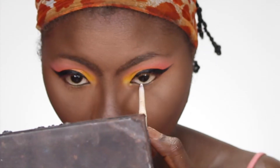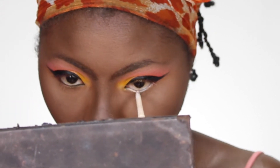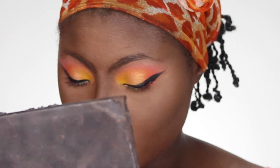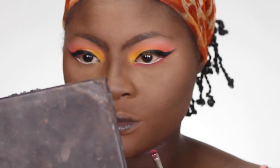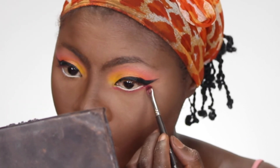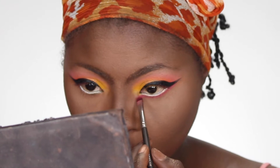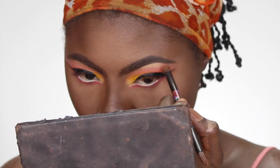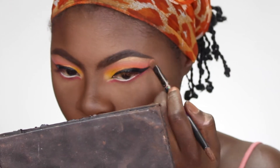Going into my NYX white liner, I'm lining my waterline with this. Then going back with a crystal reddish-pink color, I'm lining underneath my lash line. I brought it in like an inner wing and also put it underneath the wing. I did go back with the white and extended it but unfortunately I lost that footage.